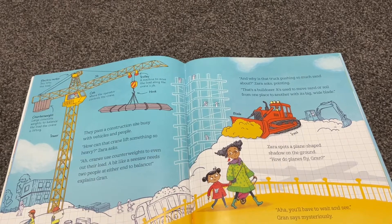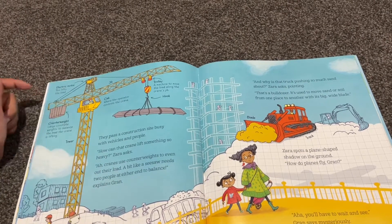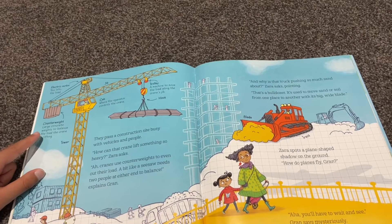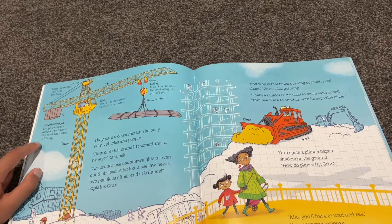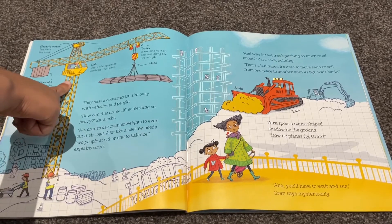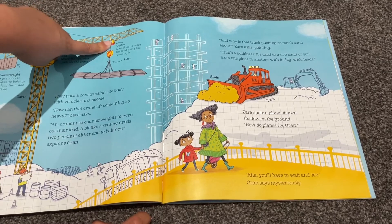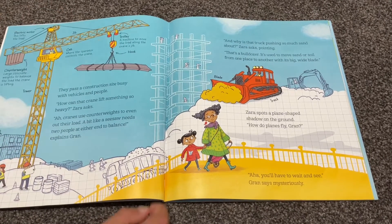Electric motor: this lifts the load. Counterweight: large concrete weights to balance the load the crane is lifting. Cab: where the operator controls the crane. Trolley: a machine to move the load along the crane's jib. Hook. Tower.